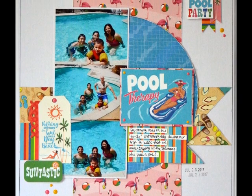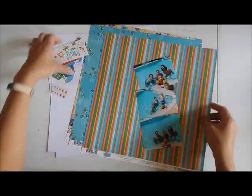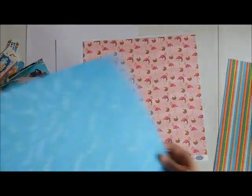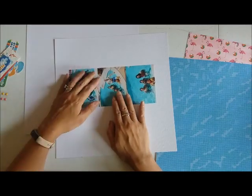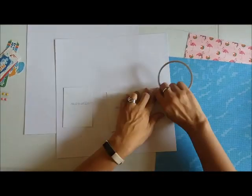Hey guys, this is Grace and welcome to my channel. I am sharing a new layout with you and this is in connection with my guest design team gig over at the Scrap Room Kit Club. This is also based off of their monthly sketch, so we'll get right ahead. The products that I'm using are the Cartabella Summer Splash, which is part of the monthly kit — the Flavors of the Month kit of July 2018 for the Scrap Room Kit Club.